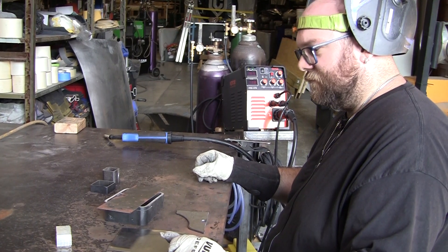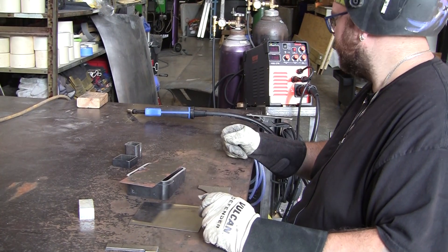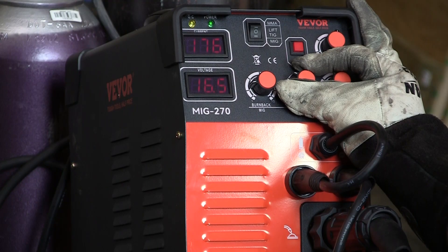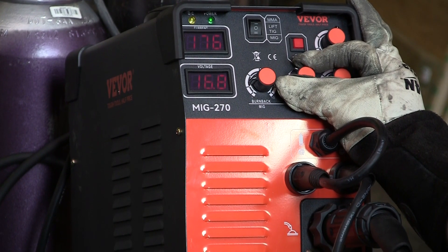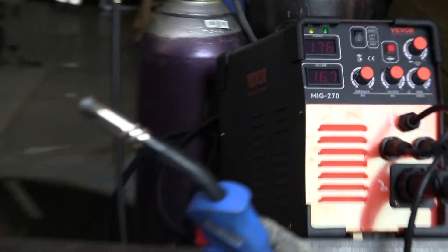Brian's just going to start stacking and welding. My favorite feature is that red button above his index finger — that's an auto-feed function, so you don't have to push the MIG gun when you're feeding the wire through. Really cool, I love it.